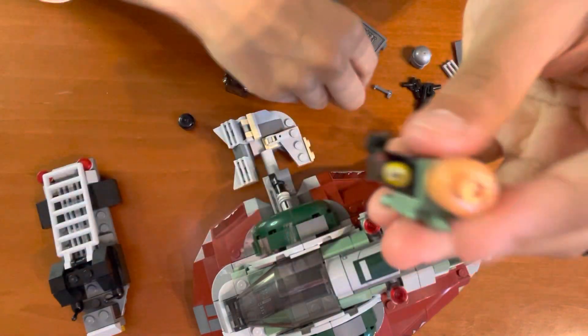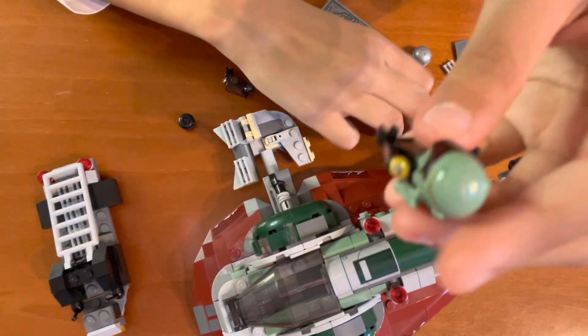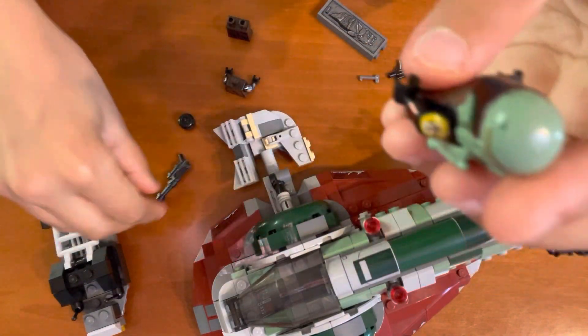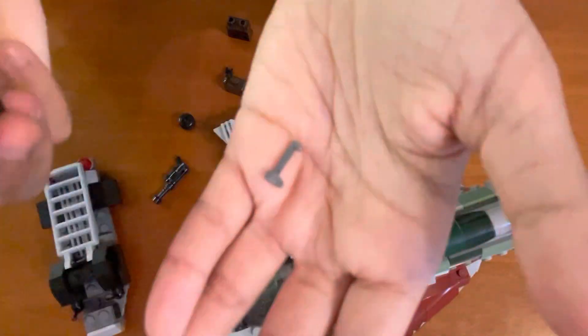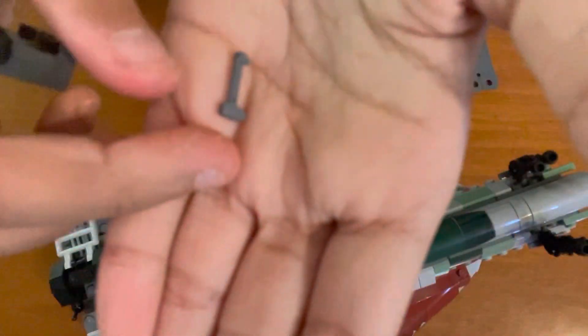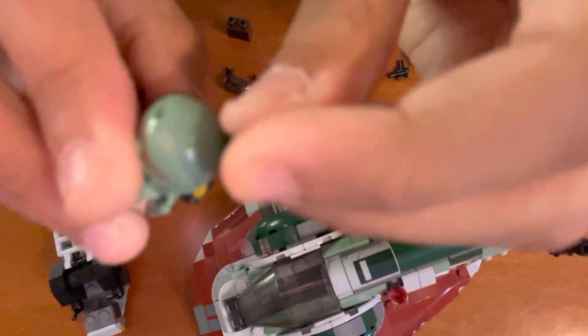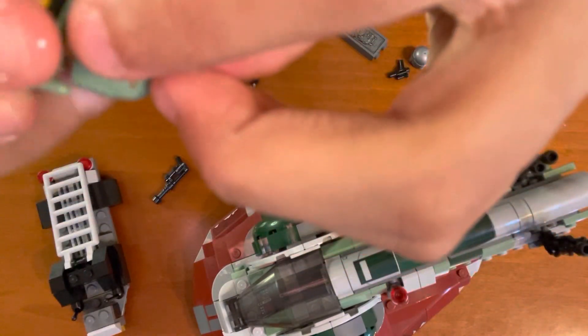There we go. Now his pants. Here he is. He also has a helmet, a gun, and this piece — it's like a little navigation or communication add-on. You can put it at the side of his helmet, or on the other side — it doesn't matter which side.